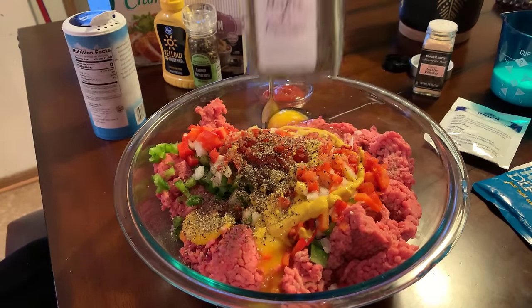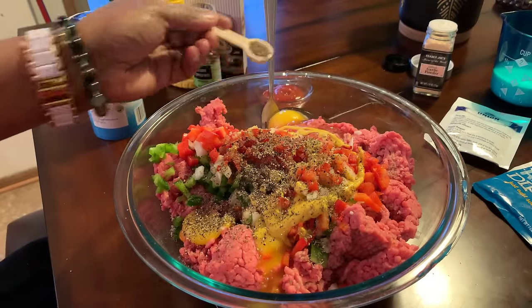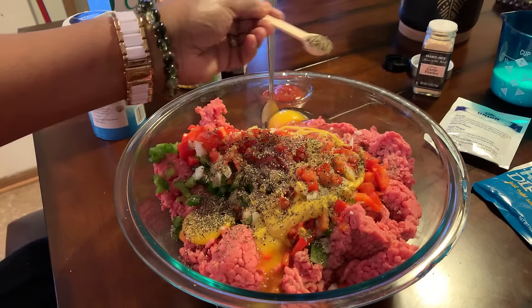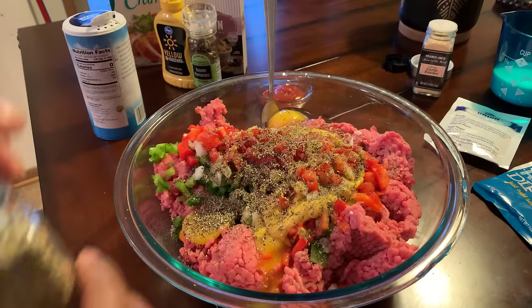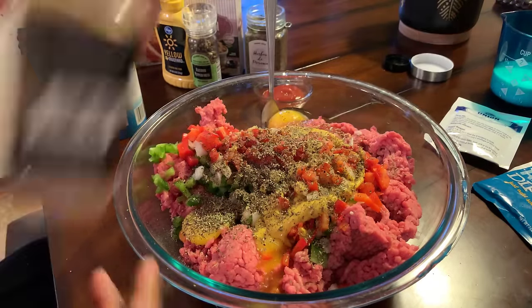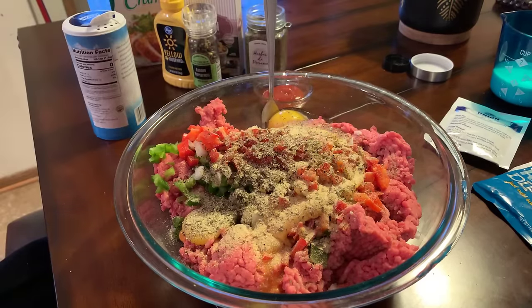We're going to use some Herbs de Provence. When you season up your meat, I want you to season it how you like. When you all make my dishes, you season how you like — how much of what you like. Put some garlic powder in there. You've got to have garlic powder.